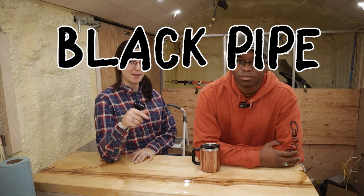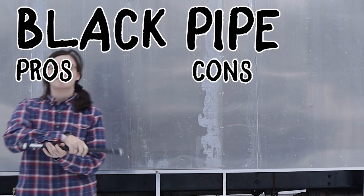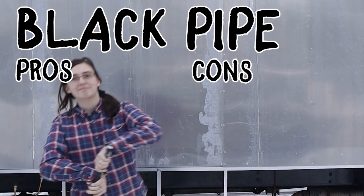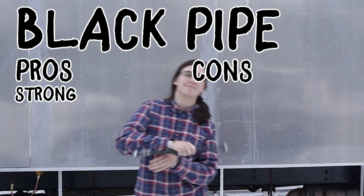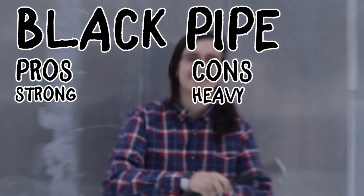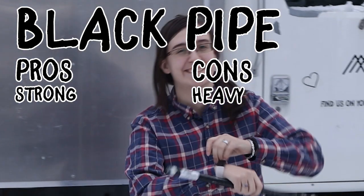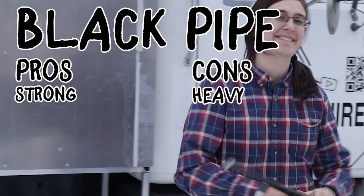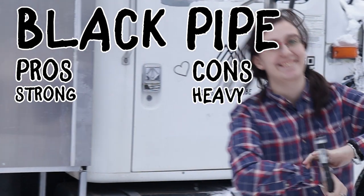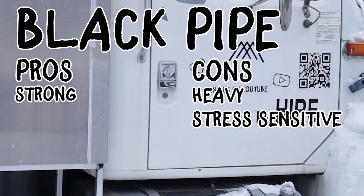The first one on our list today is black pipe. Black iron pipe has been used for propane for a long time and is probably used in your house. The pros: it's a very strong pipe. Unfortunately, that also comes with it being very heavy, so if weight is a concern you might not consider this as heavily as some other options. It is very rigid and might develop leaks with repeated stress and vibrations from lots of travel.